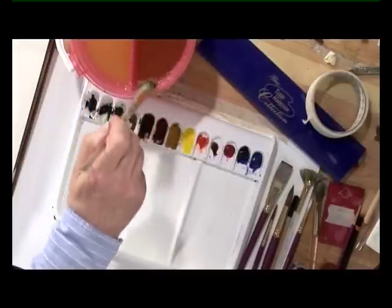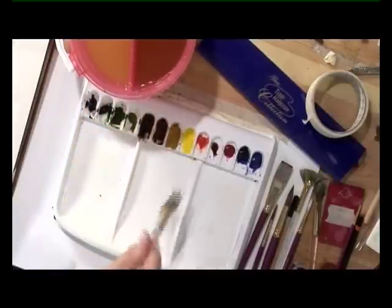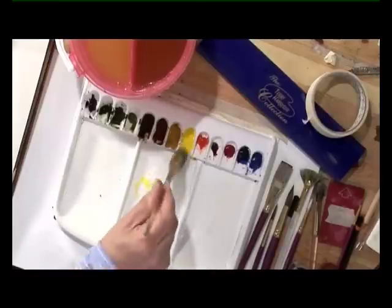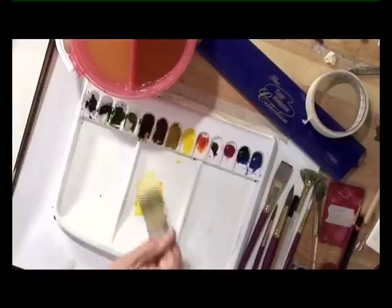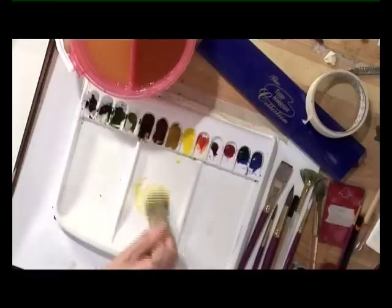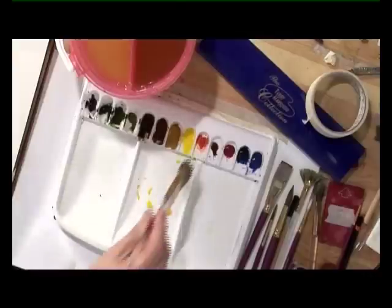Then some cadmium yellow. Now cadmium yellow can be a bit too eggy, so I'm just going to put in a touch of cadmium red just to soften the color a little bit. The lightest part of the painting is here where the sun is — above the masked off area — that's where the sun is going to be, so that's going to be the lightest area.